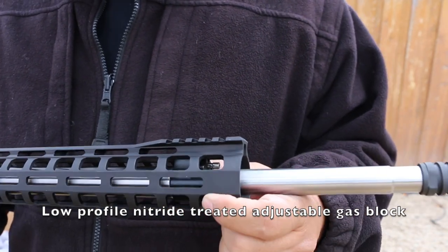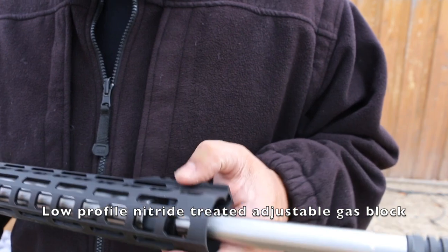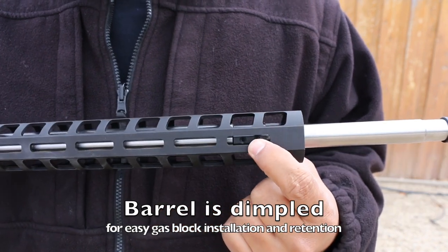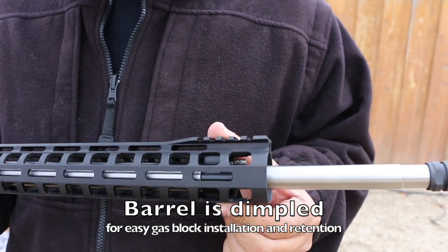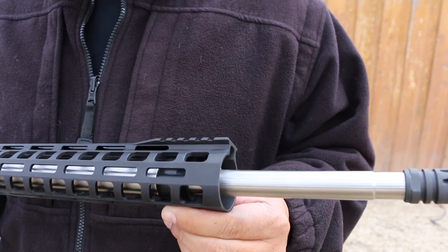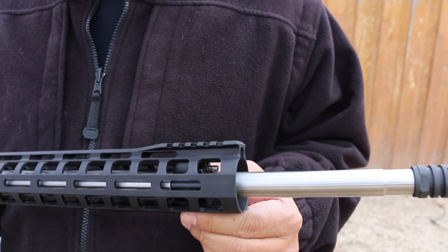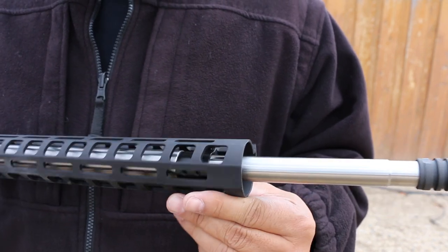The gas block is one of the first things different from the Gen 2 to the Gen 3. It is black nitride coated, and the barrel is dimpled from the factory. You can see a set screw right there — that set screw sits inside a dimple put into the barrel at the factory, so when this thing heats up and vibrates, it's not going to move. On the Gen 2, some gas blocks were starting to move forward even when tightened super tight.